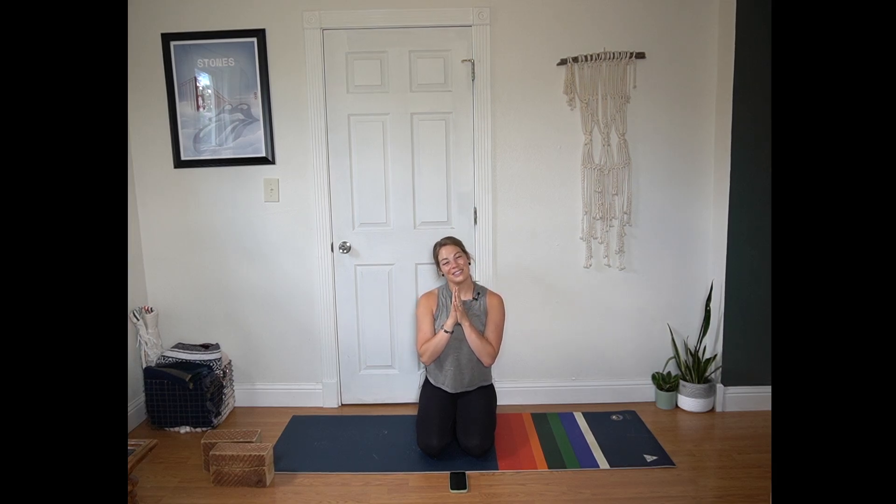Now you're welcome to stay here as long as you'd like. If it's time to close out your practice, you can bring your hands to your heart layering one over the other. Breathe in through the nose, out through the mouth. Thank you so much for sharing your practice with me today. Thank you for being part of this rad community. And I hope the rest of your day is beautiful.